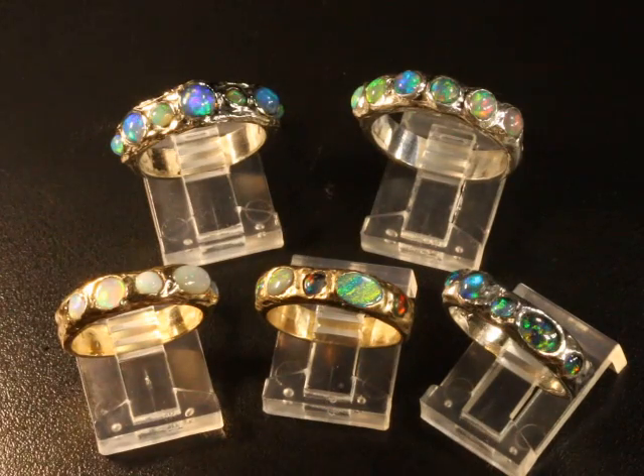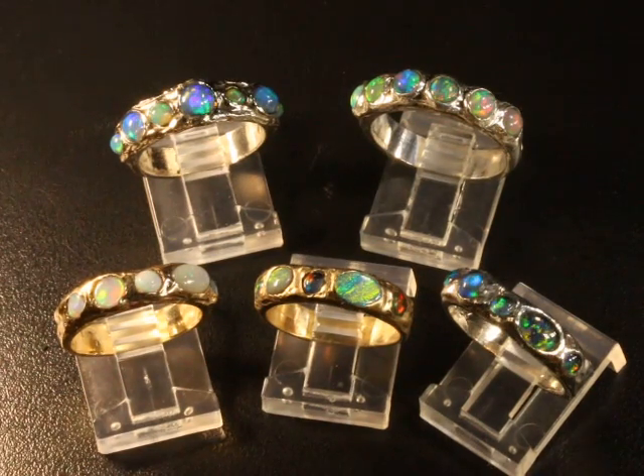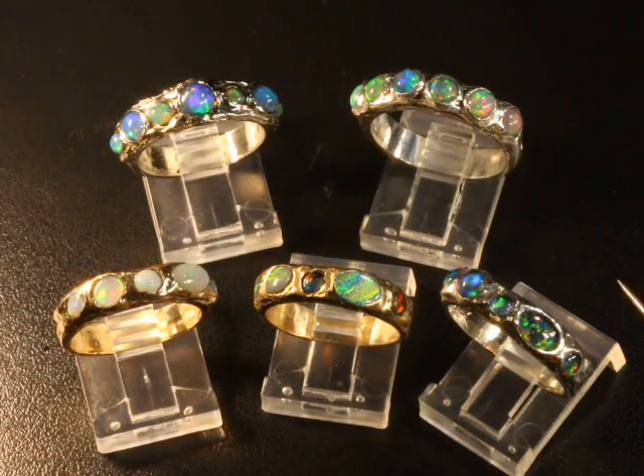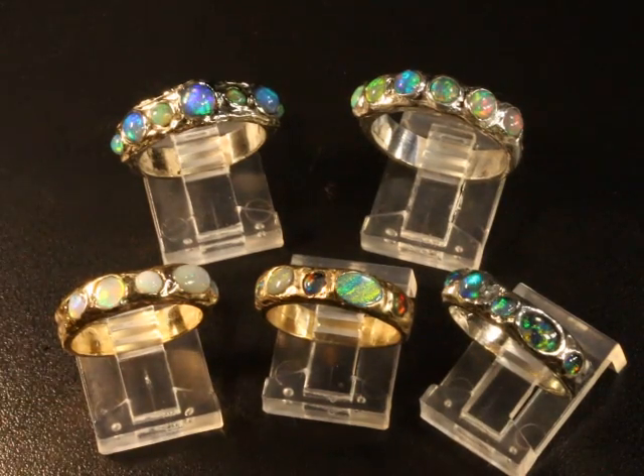If you're looking for a bridal set with an engagement ring and a wedding band, I did make that. It's not available in the shop yet, but take a look a little bit later in this listing — I will add the video when I get that ready to sell, so you could have two stacked together as a set if you like. Let me know if you have any questions; I'd be happy to answer them.